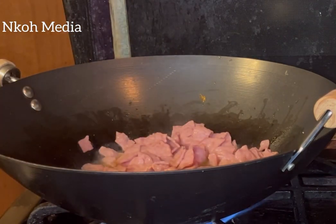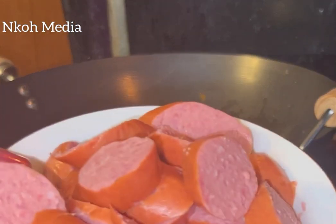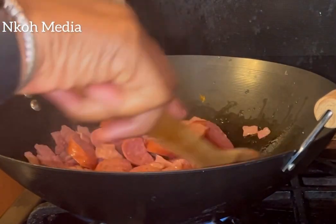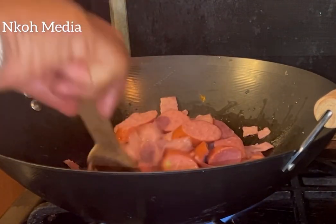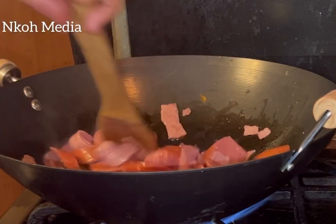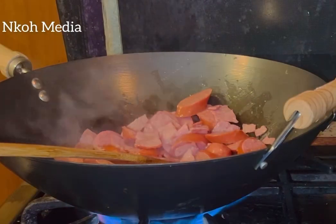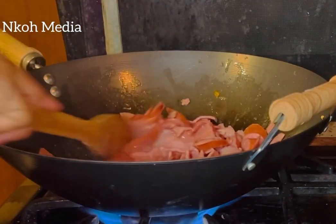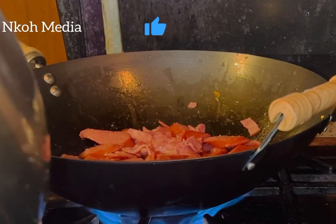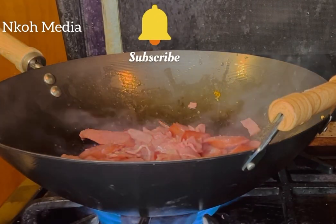After about two to three minutes, add the sausage. Fry it until the sausage is caramelized. Now remove the bacon and sausage from the oil.